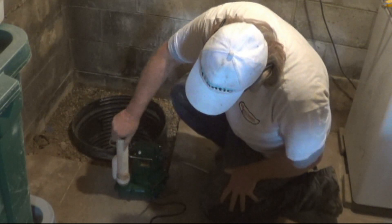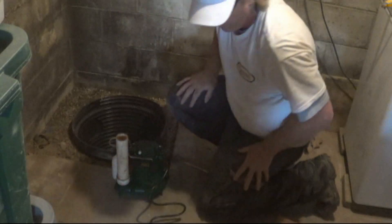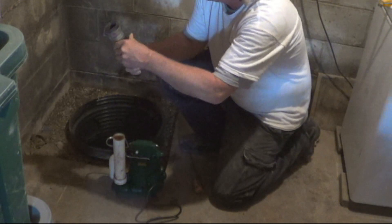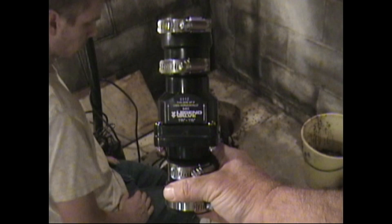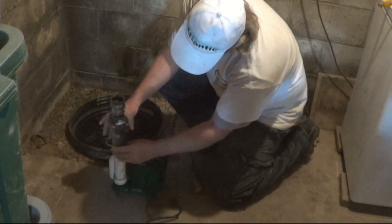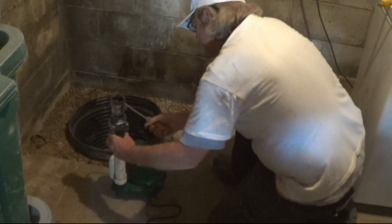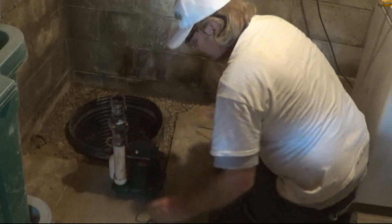Next, you want to install a check valve. The most important thing to remember about the check valve is to be sure that the arrows are pointing away from the sump pump. This is so when the sump pump kicks on, the water will be traveling out of the sump pump through the check valve and on out the wall into your drain tile. Once you're sure you have the check valve installed properly, you can tighten down the clamps on the sump pump side of the check valve.